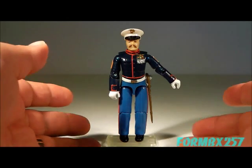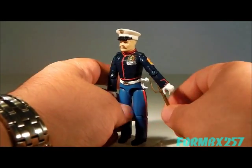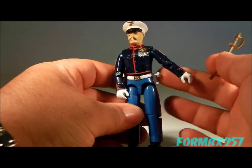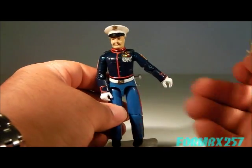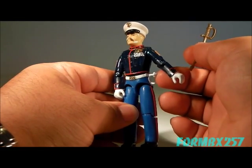I only have two complaints on an otherwise really, really good figure. The first is the knob that holds the saber on — quite frankly, it sticks out way too much. And if you're looking for a figure on the aftermarket, make sure that knob is actually there, as it's very easy to crack off.